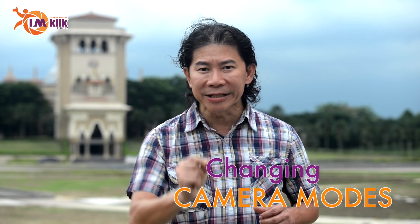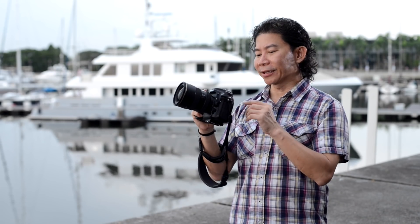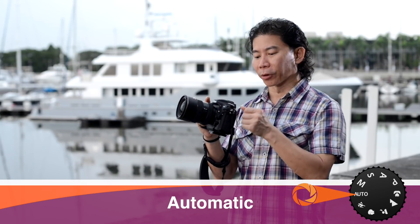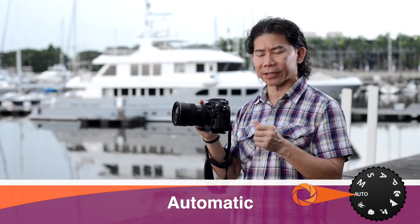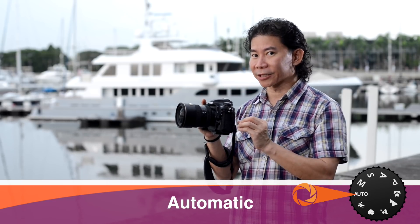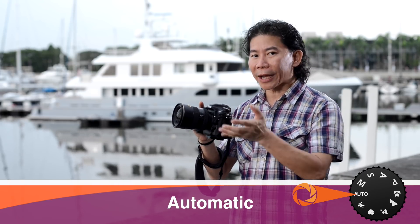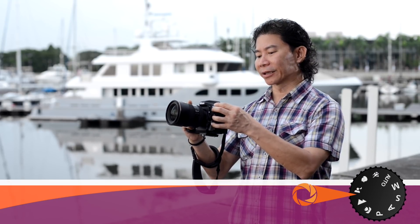So in today's episode, we're going to kickstart this by changing the modes in your camera to different modes. Here is something that you want to think about: if you set your camera on automatic mode, you will not be the one actually taking the pictures, because it is the camera that does all the settings for you.